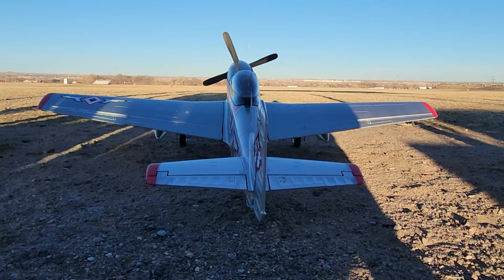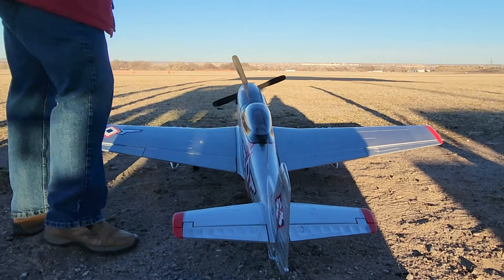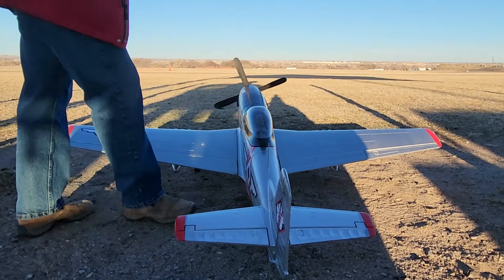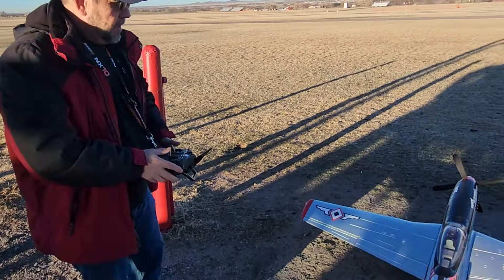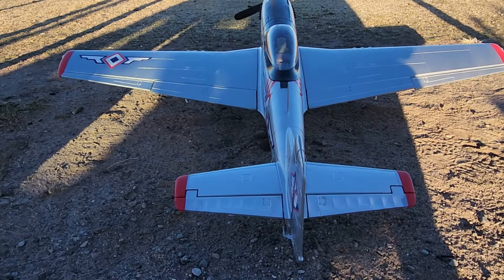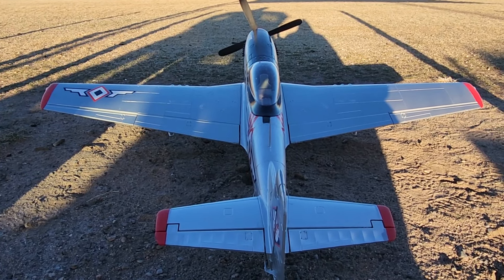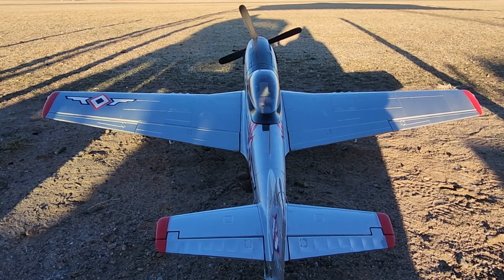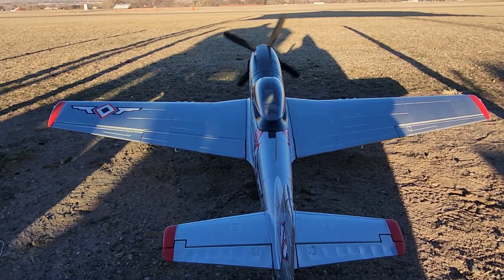Oh, I got one aileron that's not functioning. We're going to pause and check that out. All right, I had an aileron lead that came disconnected from the multi-connector in there. So we've got ailerons right and left. Always check surfaces on the ground — up, down, right and left. Got power.